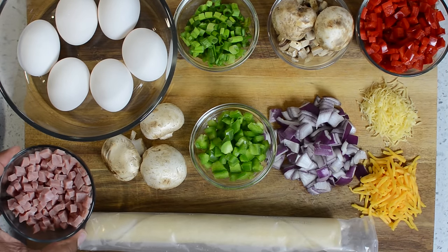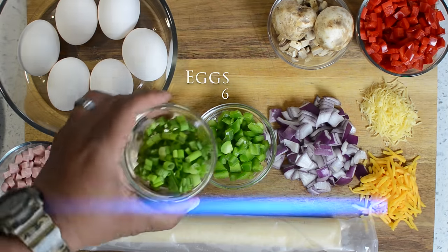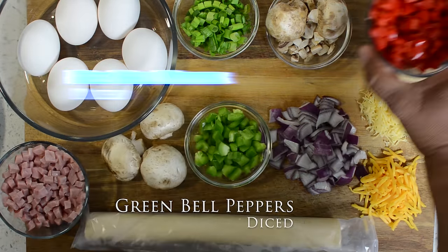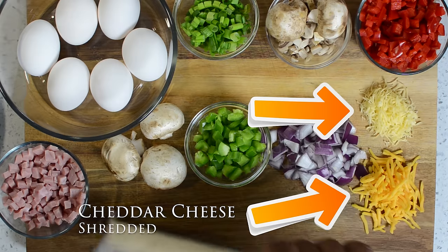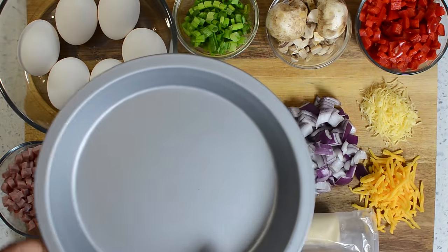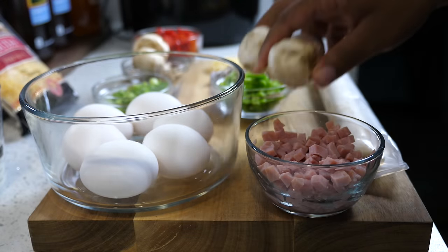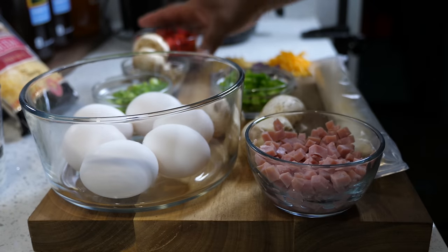We're going to start off by looking at all the ingredients — super easy. That's ham, already diced, bought at the grocery store. Just about everything you can get pre-diced now. For those of you watching, I always put the ingredients and quantities down in the description box below. You see red bell peppers, gouda shredded, cheddar cheese, a ready-made pie crust, a nine-inch pie pan, heavy whipping cream — you can use heavy whipping cream, half and half, or regular milk. I like it rich, which is why I use heavy whipping cream. And those are white mushrooms.